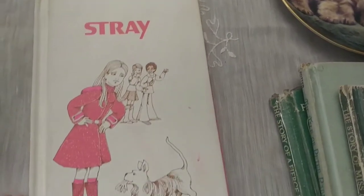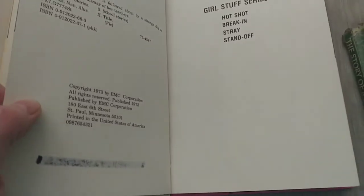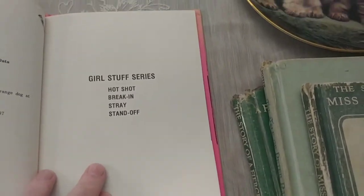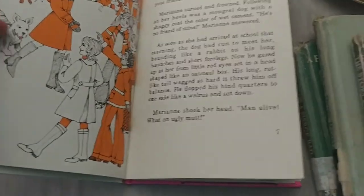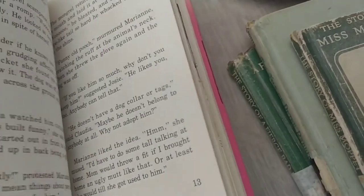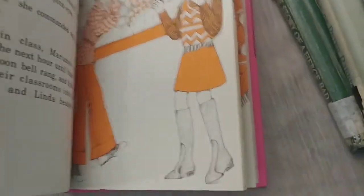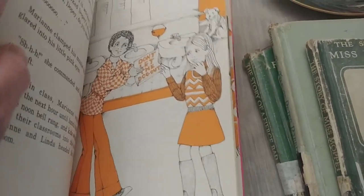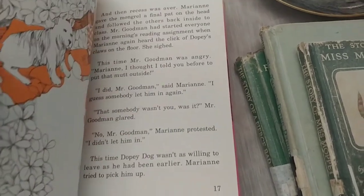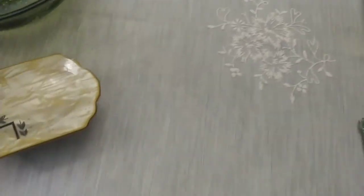This one I absolutely fell in love with for the cover — it's called 'Stray,' pink and white, obviously about a stray dog. It came out in 1973 and is from the girl stuff series. Look at that fabulous fashion — I love this style of art. It's from an elementary school library. 'Don't Let the Dog Out' — look at those clothes, that mom is so cool. Definitely late-60s vibes.